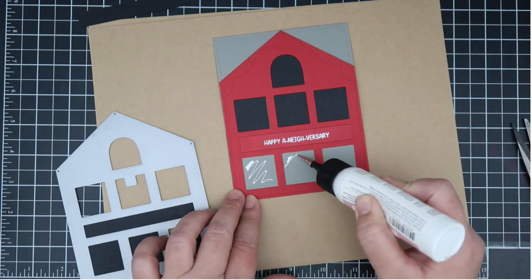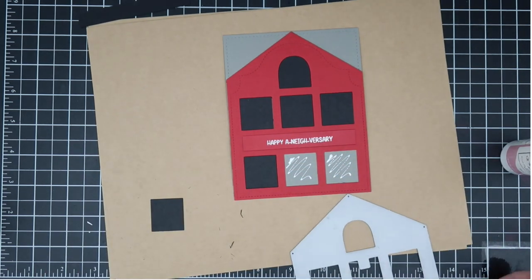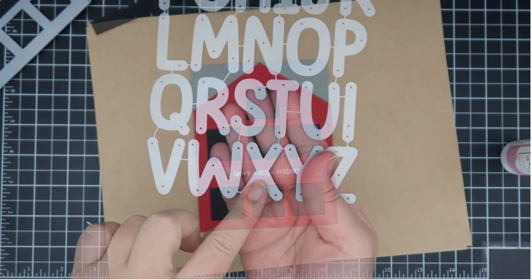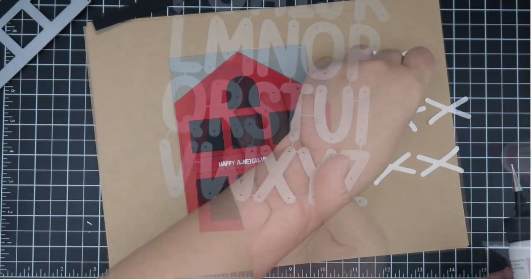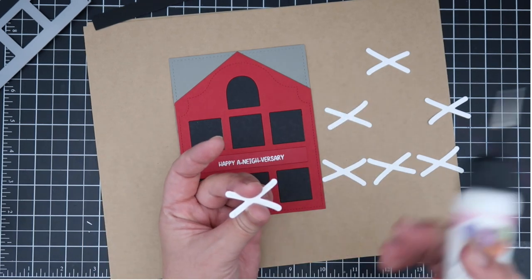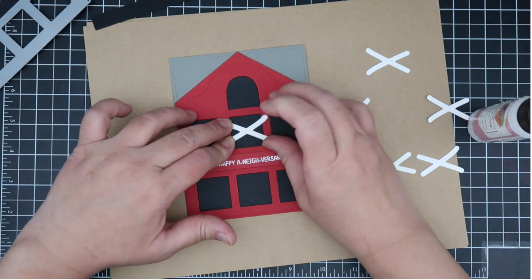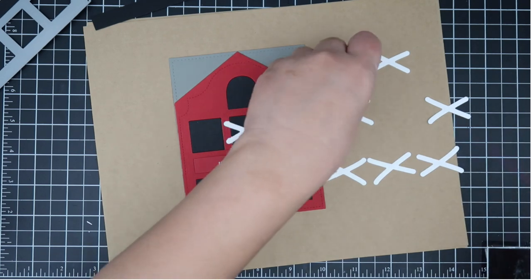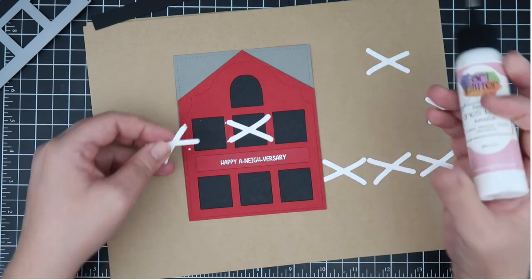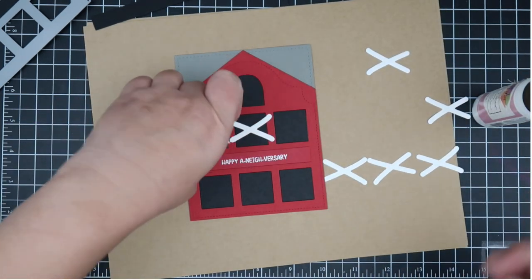I stamped out the sentiment from the stamp set — 'Happy Anniversary' — and I did white heat emboss that. I'll also add white X's using the X from the Whimsy Alpha set that was recently released. I'm using it as little X's on the barn to make the ornate house grid look more barn-like. I like the X's because they give a casual look, and I wanted this card to look really casual.